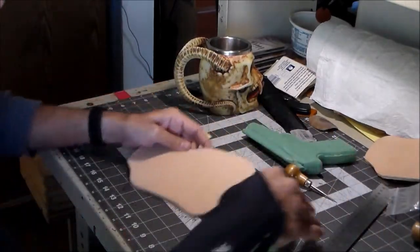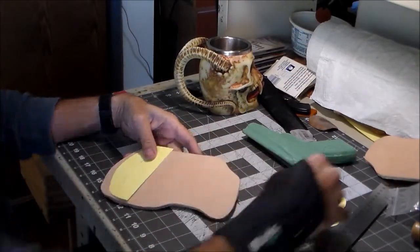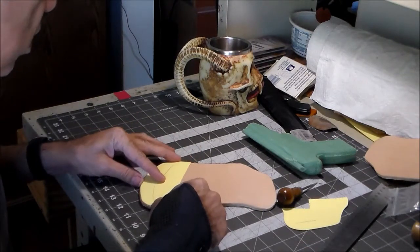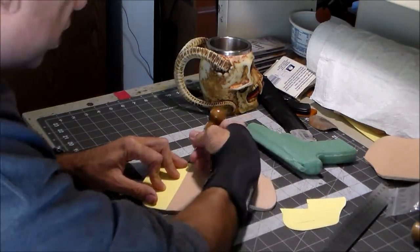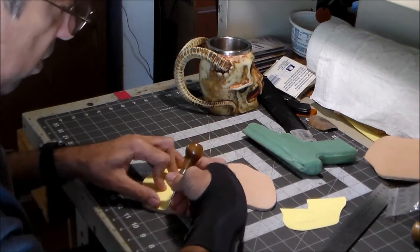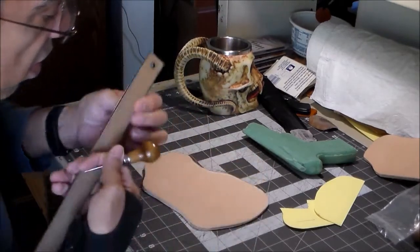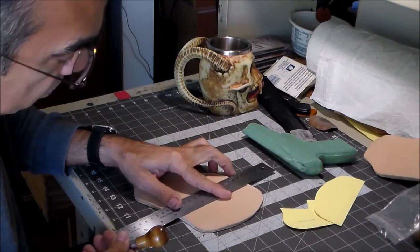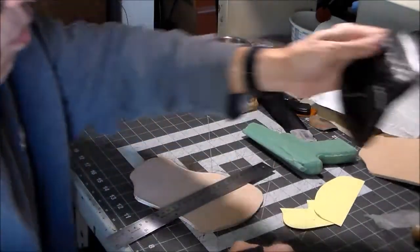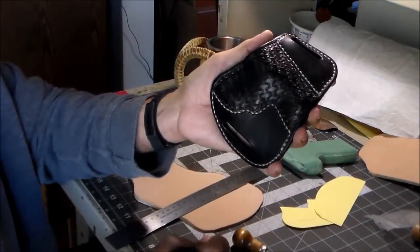I'm going to use these cut pieces to lay out my stitch lines. I've already done this one and marked it on the leather with my awl. Keeping in mind this is going to be dyed brown, I can't use an ink pen because that'll leave an unsightly mark. I make a mark here, make a mark there, take my straight edge, and connect the dots. I don't want to go all the way to the edge because you could see where it goes over.